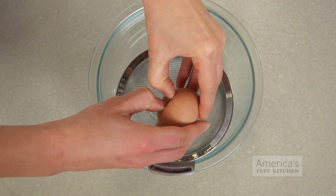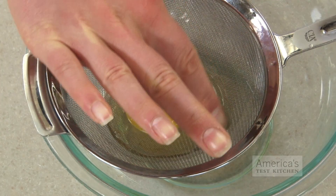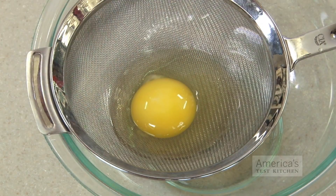To do this, just break the egg into a fine mesh strainer set over a bowl and gently run your finger around the edge of the white. The watery portion will drain away, leaving just the firm albumen behind.